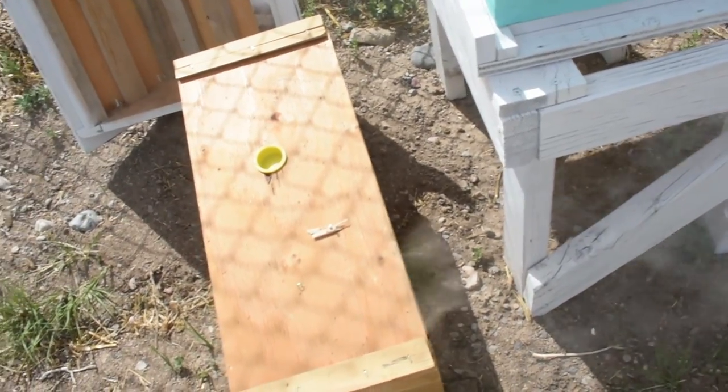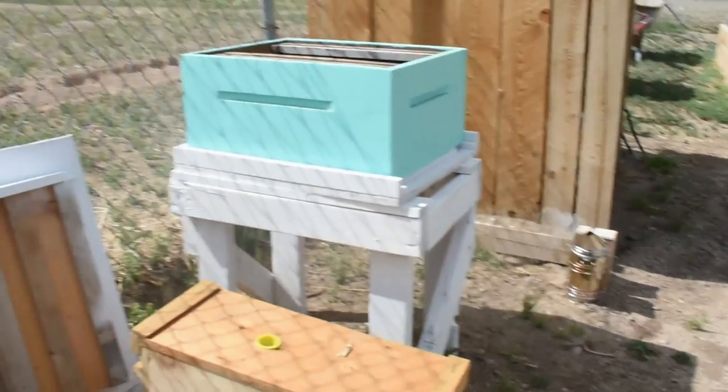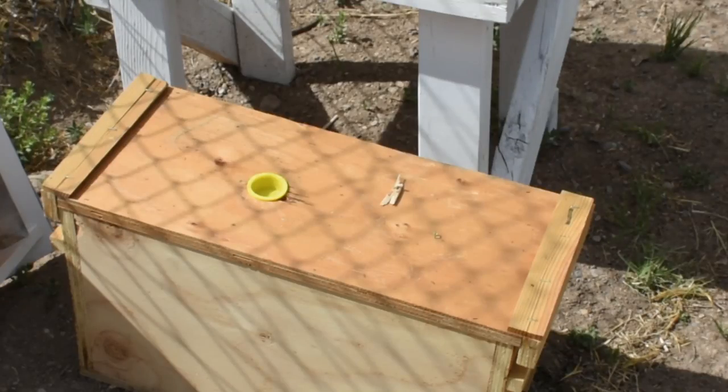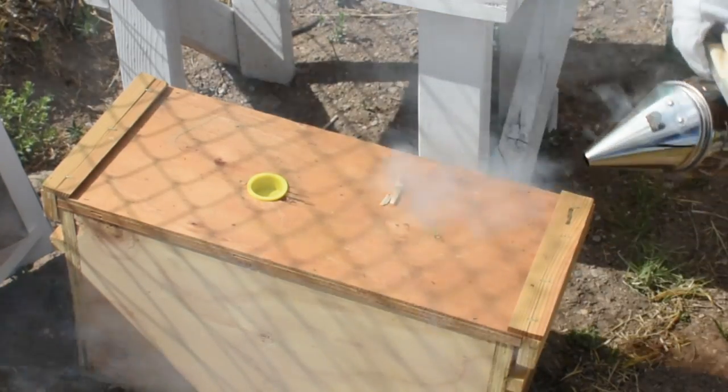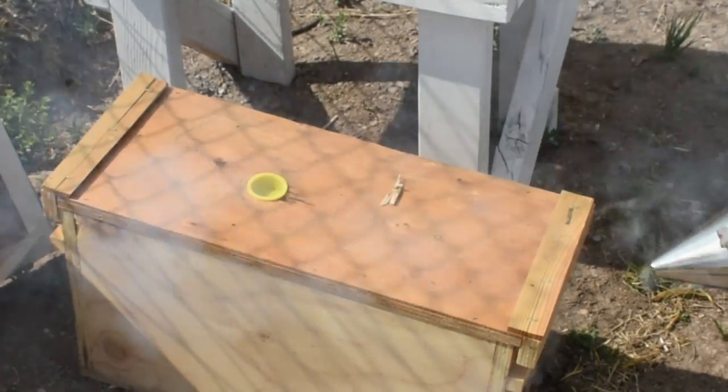Now we just need to pop the lid off and get these guys transferred over — actually I should say get these ladies, because most of them are ladies. Just gonna give these a little bit of smoke to force them down.